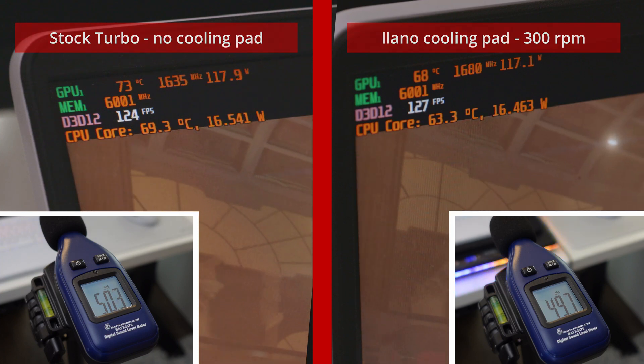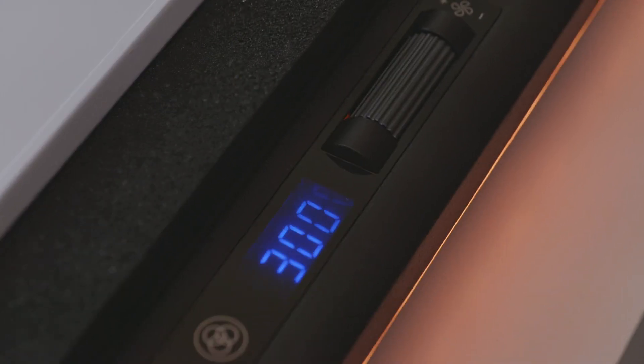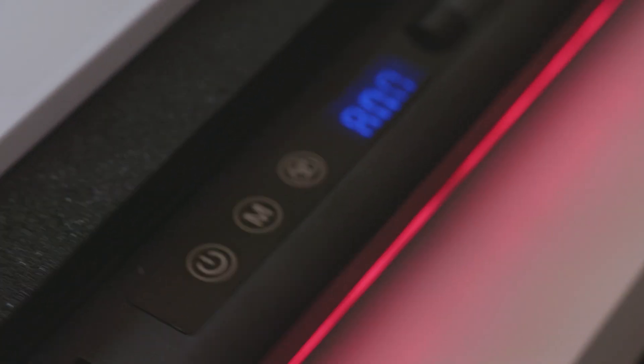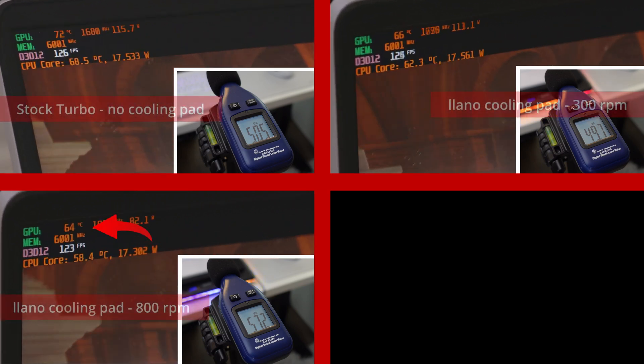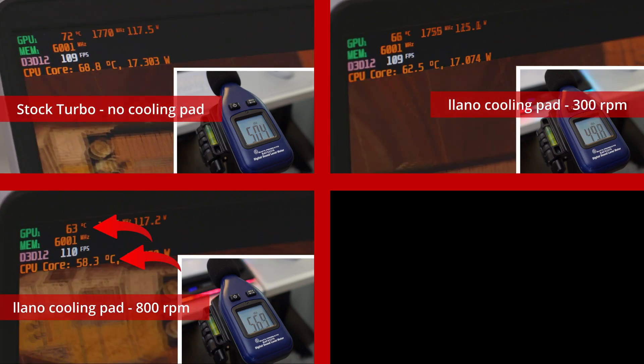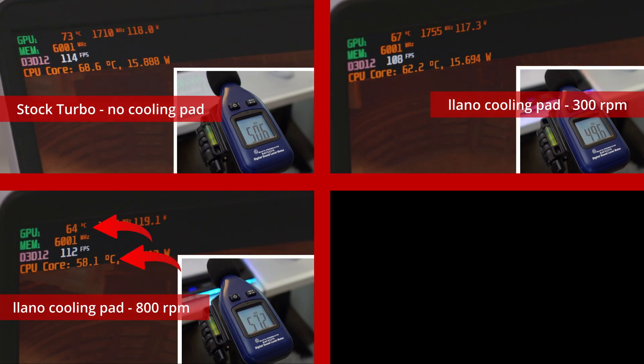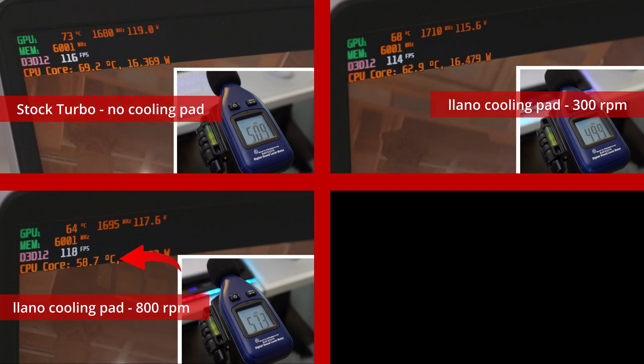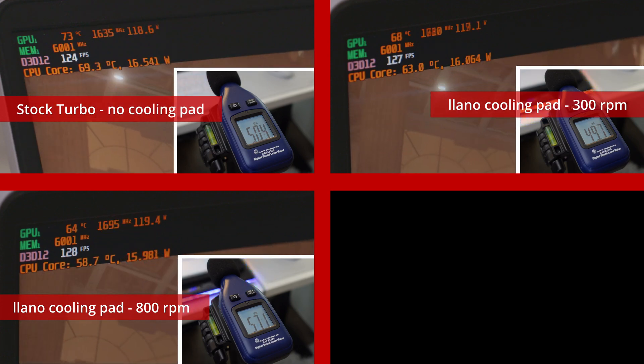My favorite way to use this thing is just on the lowest RPM and get a little bit of a free drop in temps — that's super nice. So now we're going to bump this thing up to 800 RPM and compare all of them. Temps drop even more at 800 RPM — no surprise — about 4 or 5 degrees less on the GPU and about 4 or 5 degrees less on the CPU, which is crazy to see, especially at this point in the TimeSpy benchmark.